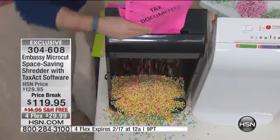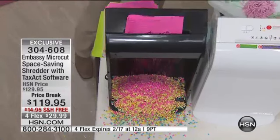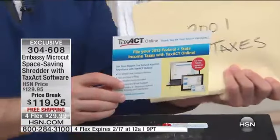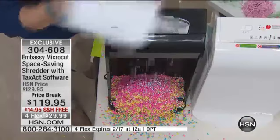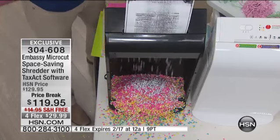Embassy has thought of everything. It's that microcut technology. You're getting that Tax Act software, which is a great added value because we have to file our taxes. It is the 2014 version for your last year's taxes — state and federal. And after seven years, you get to throw away those old tax documents, but you can't just throw them away because your Social Security number is the exact same, your account numbers are the same, maybe your address. You have to dispose of that information properly, and the best way to do it is with a shredder.